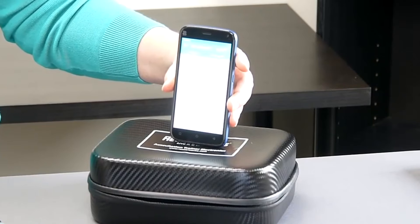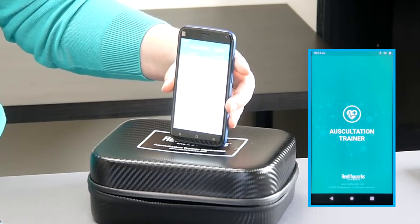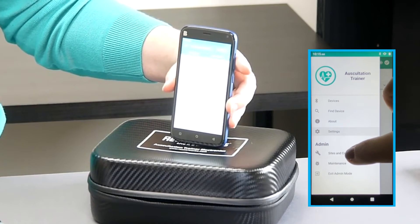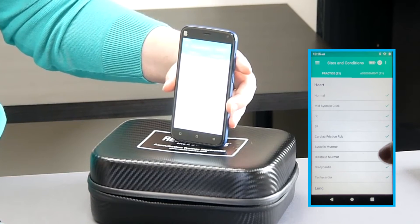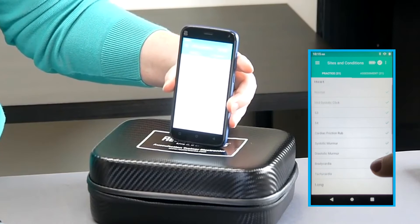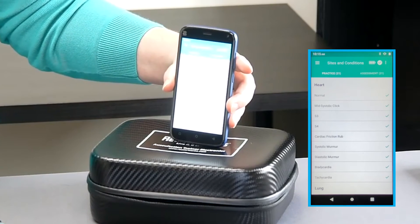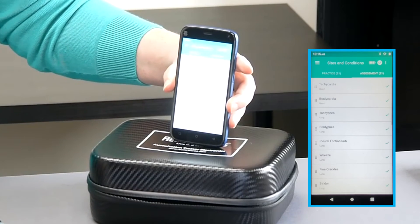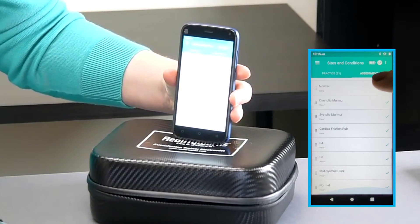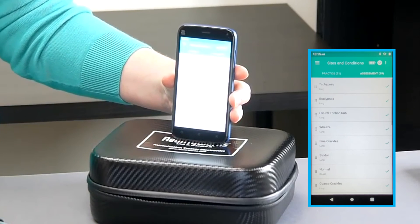So how do instructors control which sounds students are practicing or being assessed on? By using the admin menu. When you first turn the tablet on, tap the RealityWorks logo and you'll be taken to the admin menu — your screen will turn from red to blue. Use the three-lined icon at the top to access the menu elements. 'Sites and Conditions' allows you, as the instructor, to choose which of the 21 conditions you would like students to both practice and be assessed on. For example, if you're focusing only on lung sounds, you can select those and unselect heart and bowel sounds. You can add on additional sounds as your students progress until they are ready to assess all three body systems. To remove particular sounds from your list, simply press the checkbox and it will be removed from the available sounds.